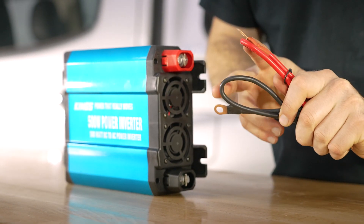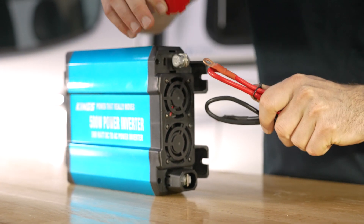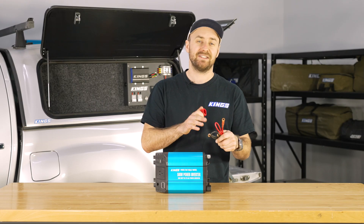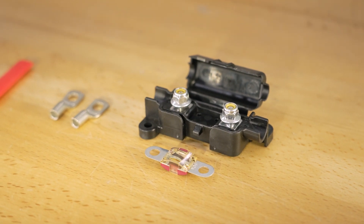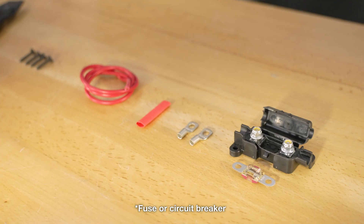It comes with positive and negative wires that are pre-terminated, so they'll fit directly onto the heavy-duty terminals on the inverter, and you can connect it directly up to a battery or battery box. However, if you're installing it permanently, we recommend adding a 50 amp fuse to the positive wire.